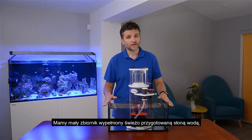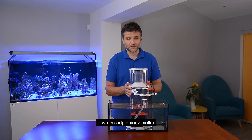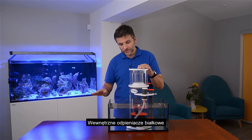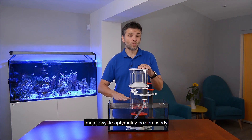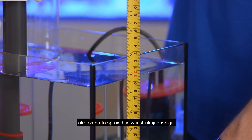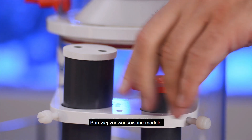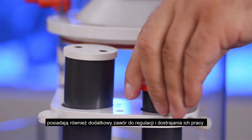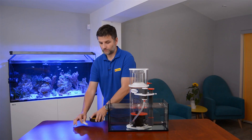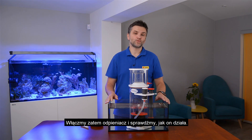We have a small tank filled up with freshly prepared salt water with a protein skimmer in it. Every internal protein skimmer has an optimal water level, which is usually from 18 to 22 cm, but you need to check it in the manual. More advanced models also have an additional valve to adjust and tune their work. So let's switch the skimmer on and observe how it works.